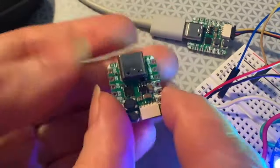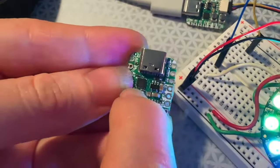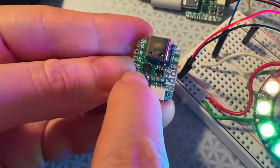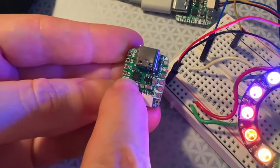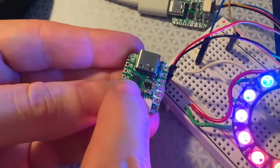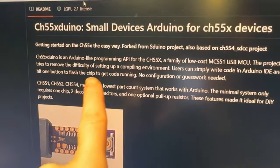What is this? This is a new Cutie Pie board, and this is a pretty cool chip because it isn't an AVR, it's not a SAMD, and it's not an RP2040 — it's an 8051. Yeah, they're still making those. This is a CH552, and if you look on my computer, there is an Arduino core written for it.